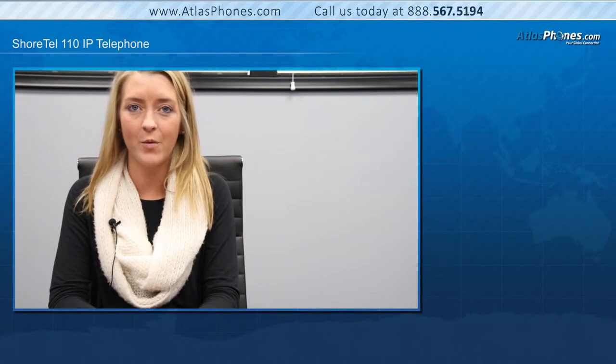Hello, I'm Amanda with atlasphones.com and today I'm going to give a product overview of the Shortel 110 IP telephone. The Shortel 110 is a single line IP telephone that is ideal for open areas including lobbies, classrooms, and any other type of common area. The IP 110 is a cost-effective telephone that provides multiple easy-to-use features.